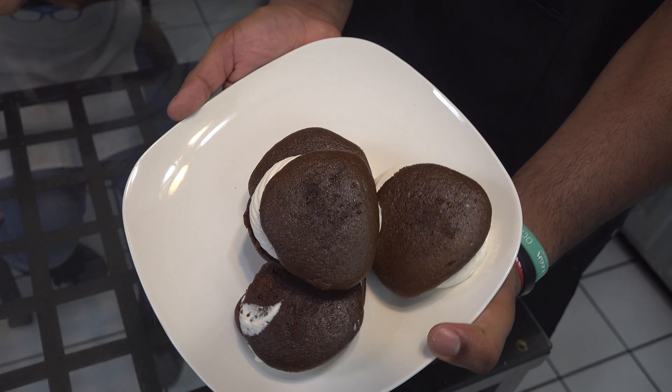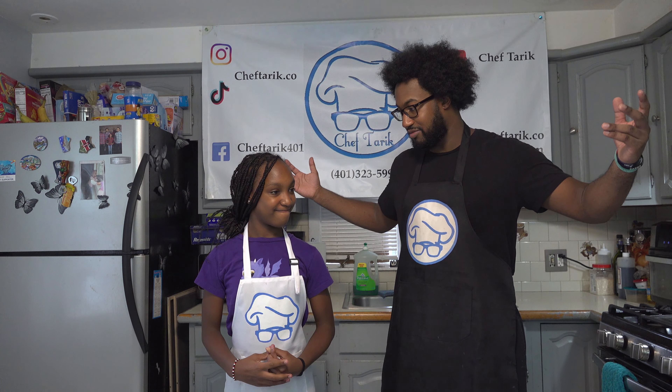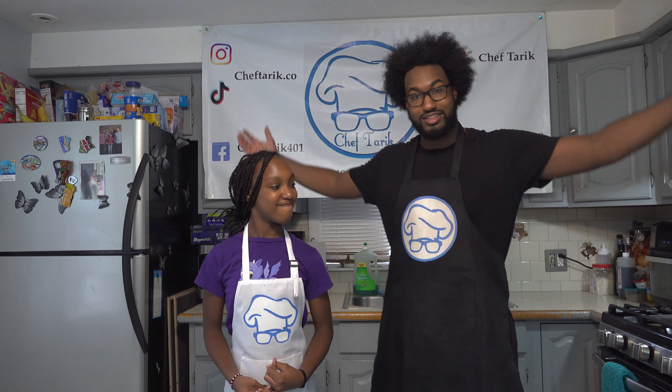Today we are making Whoopie Pies. Chef Tariq, you ready to start cooking? Yeah, I'm ready to start cooking. You ready to start? Yeah. Let's go to work, then.